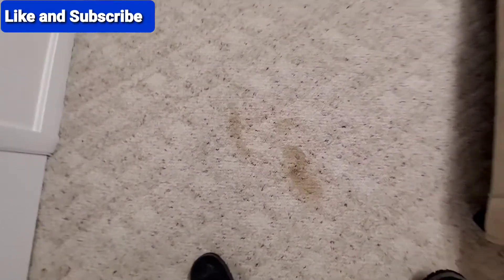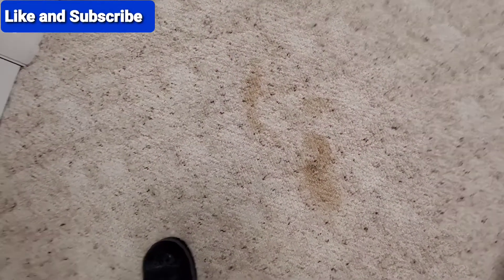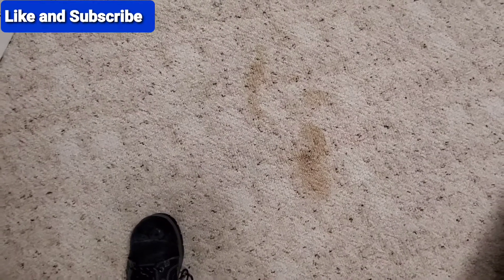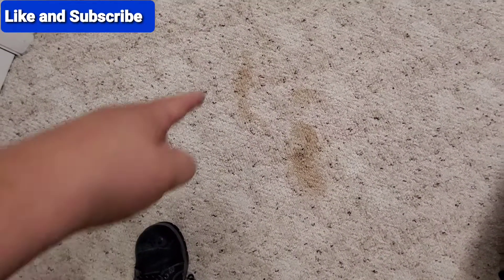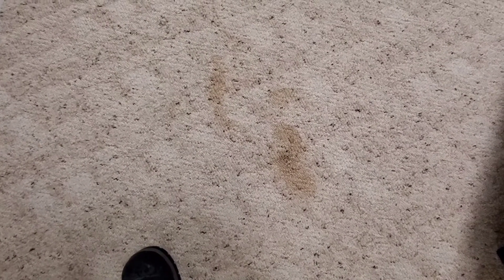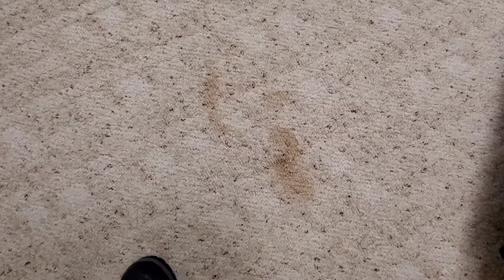What's up YouTube? So this right here is an old vomit stain. I got my solution mixed up. I'm going to pre-spray this room — it's been vacuumed and everything. And I got a rinse going on to neutralize whatever they used on here to try to remove this. So we'll see if we can get it up. Stay tuned guys.